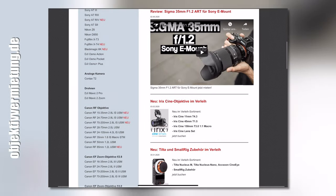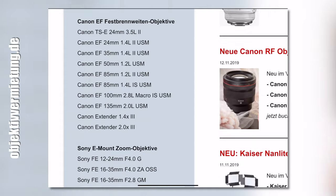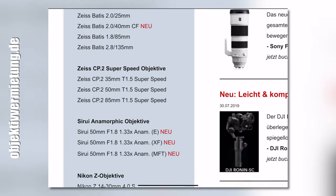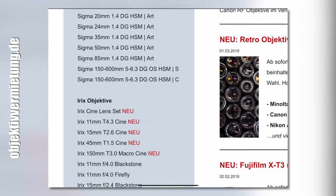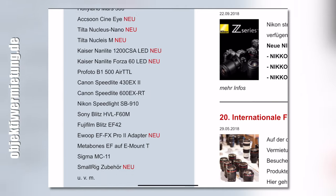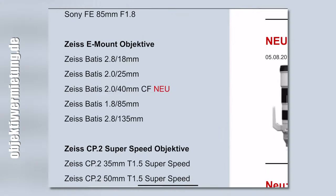This video is sponsored by objektivvermietung.de. So if you're ever in Germany and you maybe forgot a lens at home and you need a fast aperture lens or a camera for your vacation, make sure to check out their website. You get the camera, lens, or drone — whatever you need — within 48 hours sent to you, and then you just ship it back.